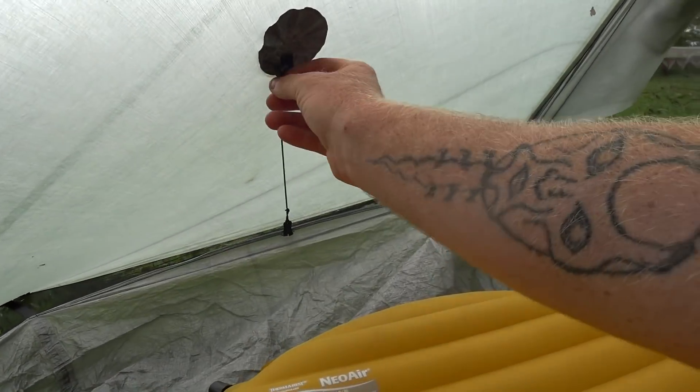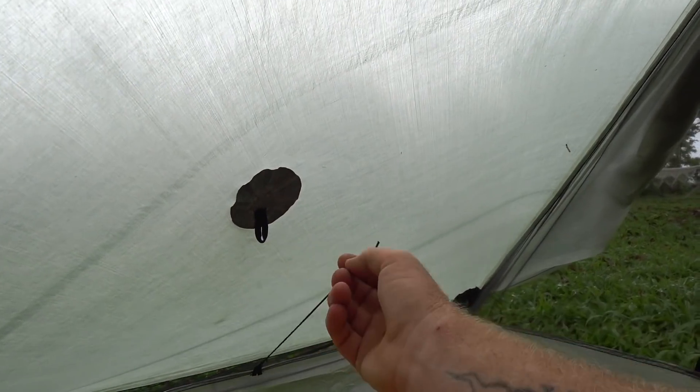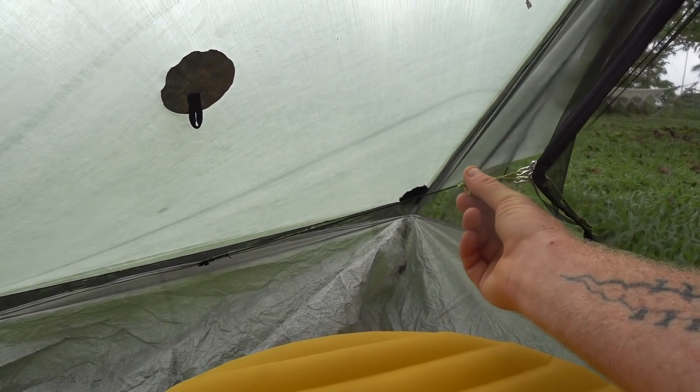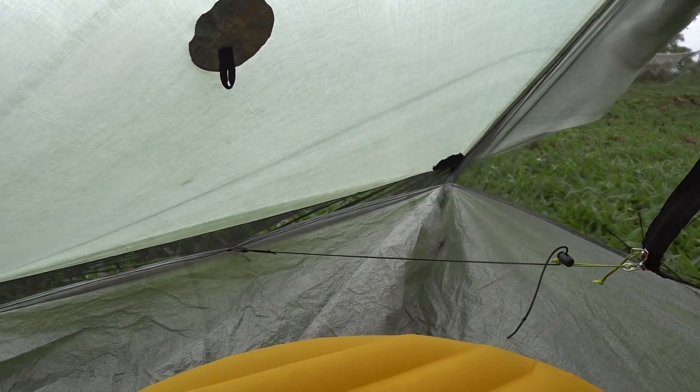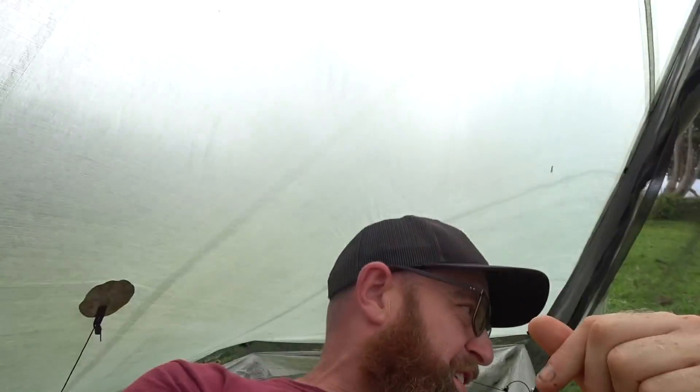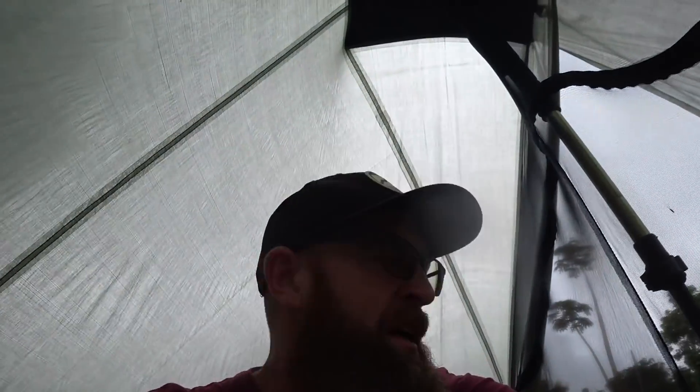One little hack for that — and you can also do this in the Duplex — is to take your shock cord that pulls up your bathtub floor and bring it across to your zipper here. What it does is pull in your screen. The issue with this is that when you're laying down, you have a cord pretty close to your head. It can get annoying — I've hit my head on it before, and at the other end of the tent I've hit my feet on it. But it's definitely something you can do in a pinch to increase airflow and prevent condensation in a storm.